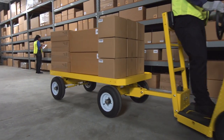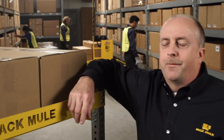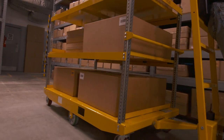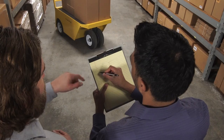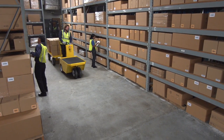Pack Mule is built to do a hard day's work, shift after shift, day after day. For over 50 years our only business has been helping manufacturers and distributors move materials. We've spent a lot of time with our customers learning what they need, and we're still doing that — building all of those lessons into our products. And some of those lessons have to do with safety.